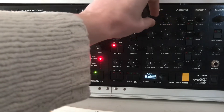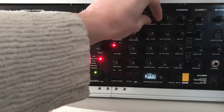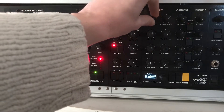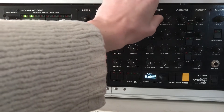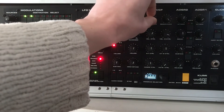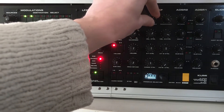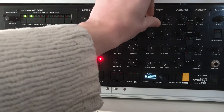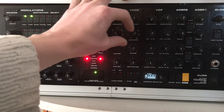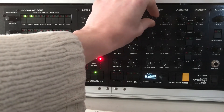A little more resonance. A little more. And all the way — I'm going to turn it down a bit for this. And I'll just run through those with the sawtooth wave again.